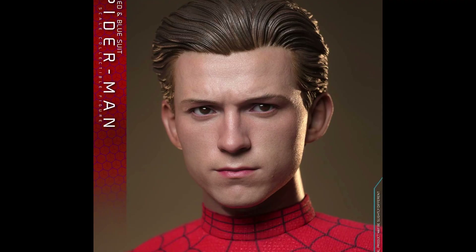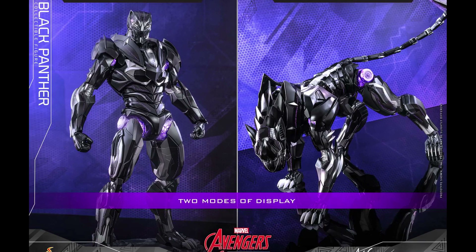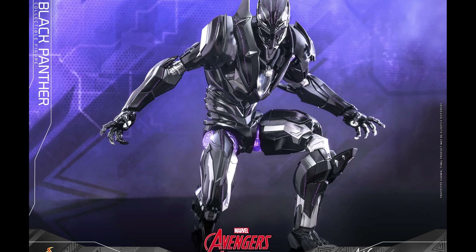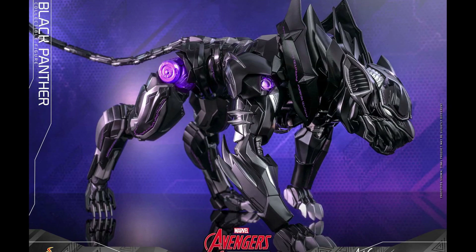Next up, we have a new line from Hot Toys called Mech Strike, and the first figure will be Black Panther — basically transforming a panther into a humanoid. In my opinion this is nice, but I don't think it's necessary with the price tag of $455. This is an easy pass for me and probably for a lot of people too.